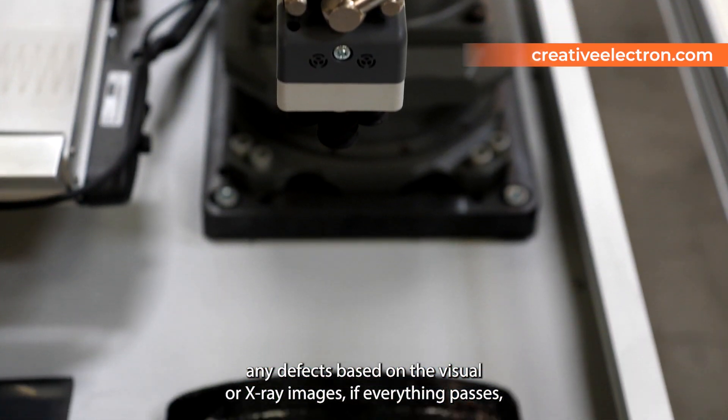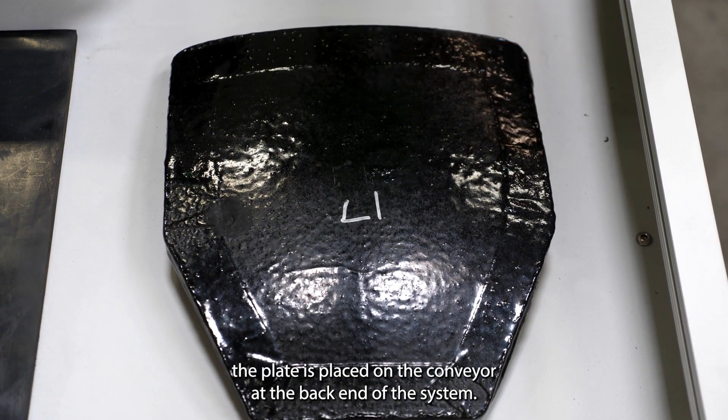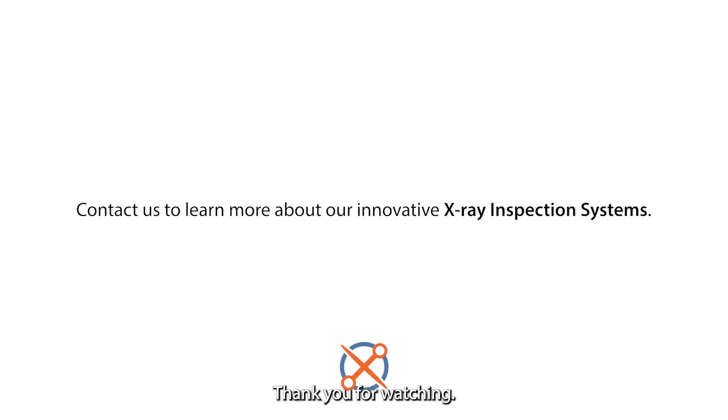If everything passes, the plate is placed on the conveyor at the back end of the system. Thank you for watching.